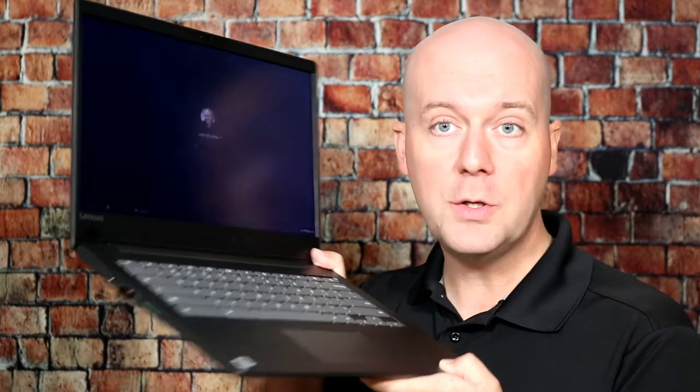I like this laptop so much I bought two of them, so I could have one for me and one for my daughter to do her schooling. She actually does all of her homeschool through the Chromebook right here on this Lenovo laptop. Now this is a low-end laptop, but I really like it as a cheap, easy one to have around the home with great battery life.